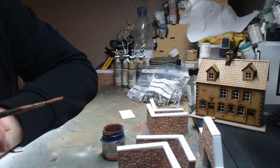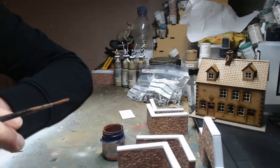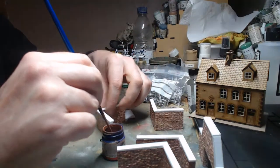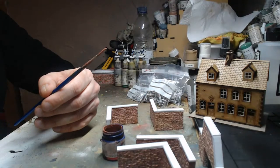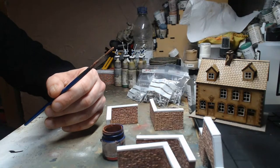I am using the Nassau force for the game, Joe — which is why I've been painting them. They're all done and ready to go.